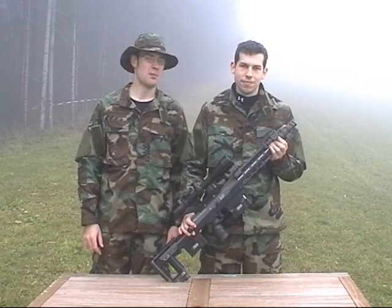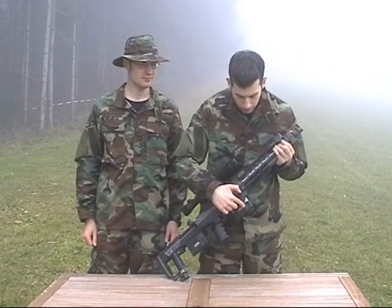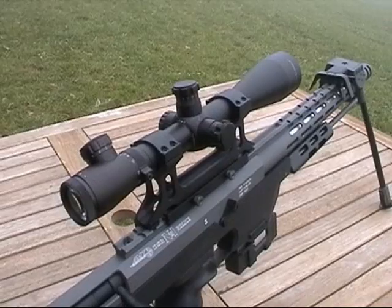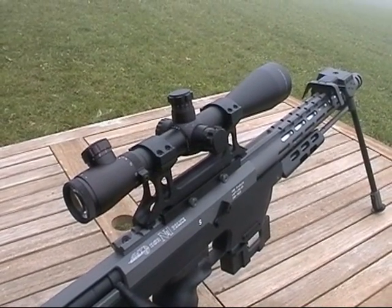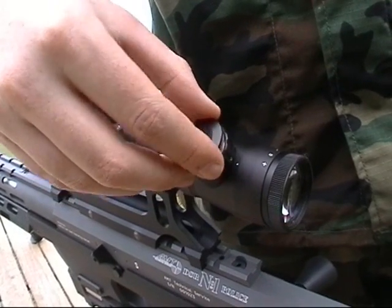First of all, what do you get when you buy the RS DSR? It comes with two magazines, the bipod, the scope and the scope mount. The scope is a 3.5 to 10 — the sort you get on eBay for 20 bucks. It's an illuminated one, but doesn't come with a battery.